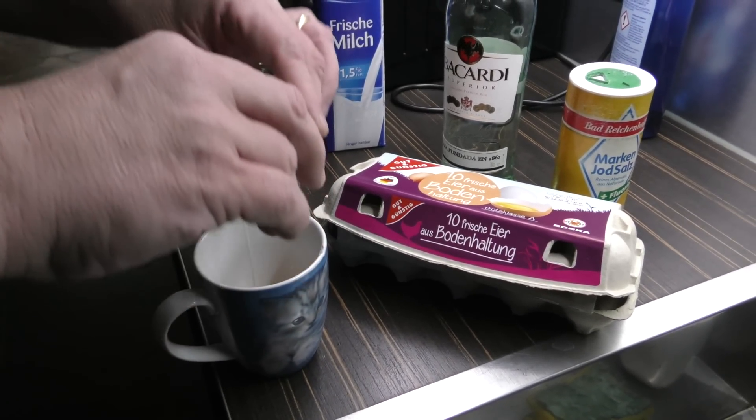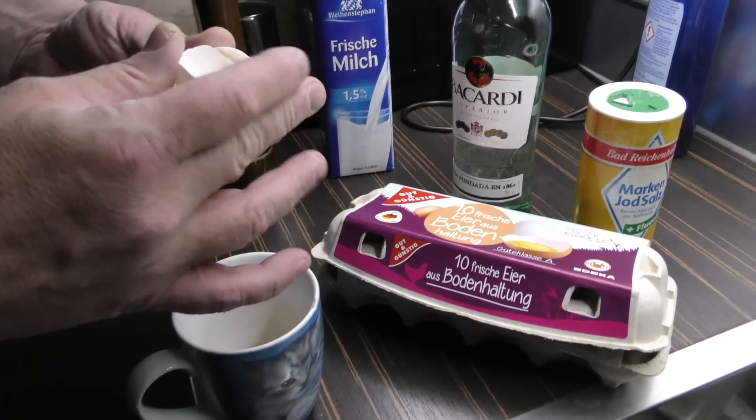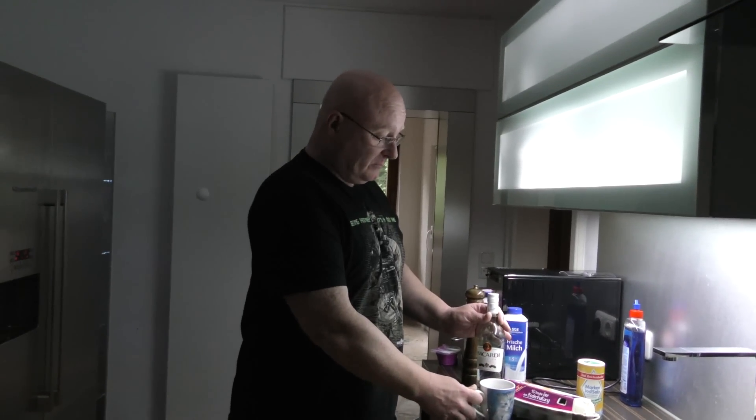The first and easiest method is just take the egg, take a cup and put the egg in the cup. I know there could be bacteria in the raw egg. That's why we're disinfecting it with a little bit of booze.